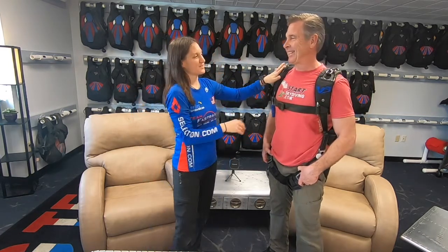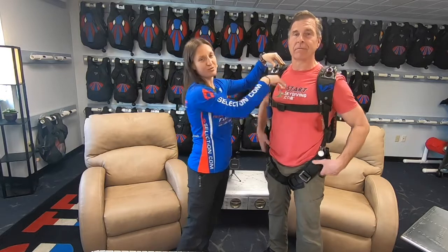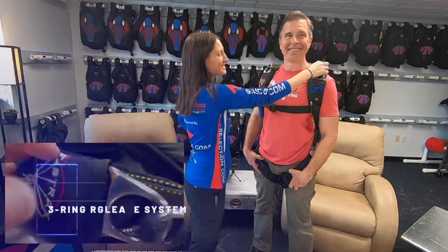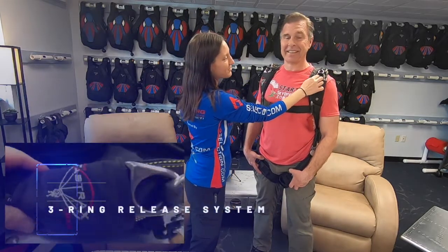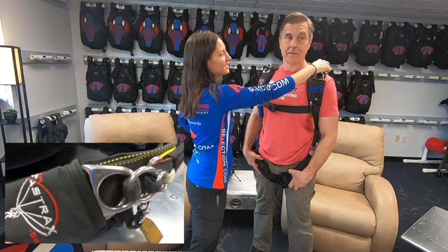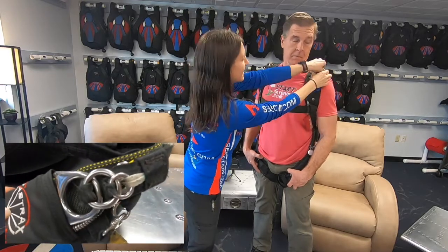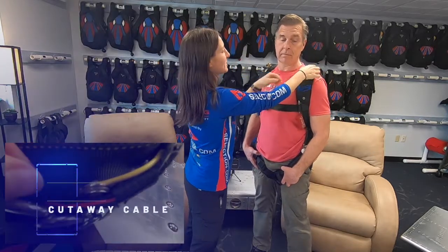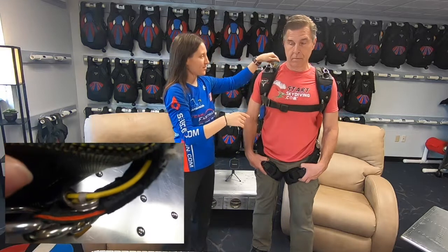We could do a gear check, which we'll cover in another episode. Right now we're going to talk about all the different components of this skydiving rig - we call it a rig. Up at the top, the first thing we have are the connection points for the risers, which connect to the parachute in the back. Up here we've got a three-ring system - a large ring, a smaller ring, and an even smaller ring, connected through to the back side where there is a cutaway cable.